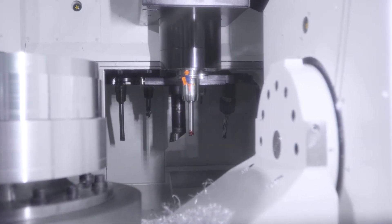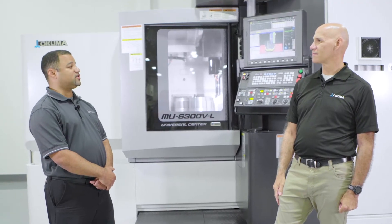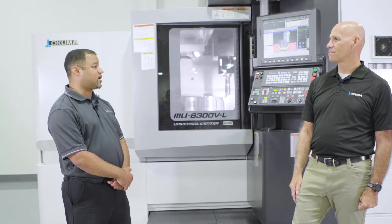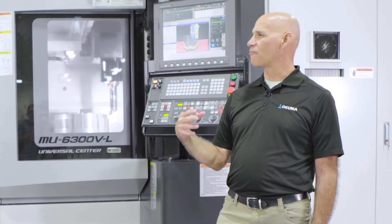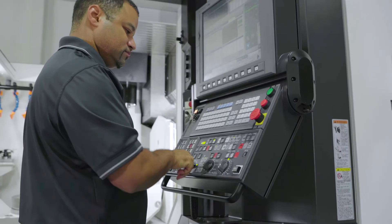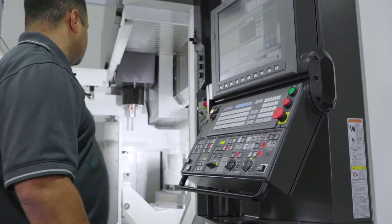Absolutely. The greatest risk is when you're hand-wheeling an indicator over the top of a part and you hit the wrong button and all of a sudden you've lost the indicator. Collision avoidance will stop the machine before it crashes. So it's a virtual CAD model of the machine running inside the control. Yes. Once you set your environment in CAS, it'll prevent you from making the big mistakes.